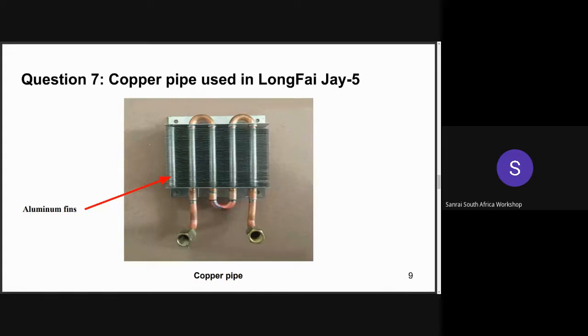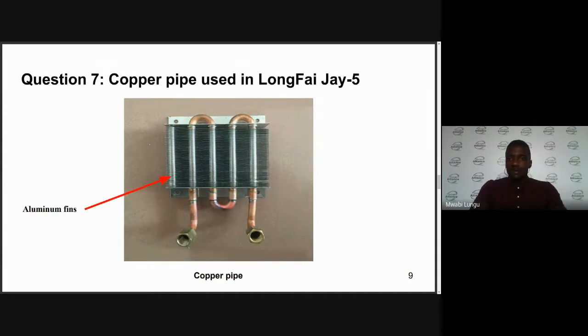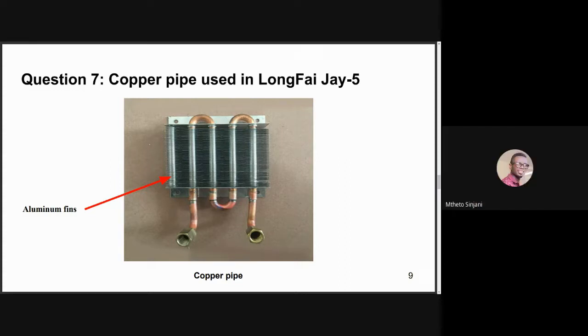Those are the easy ways to solve the problem of a leaking copper pipe. Thank you very much, Paulina. This is our final question, so we also have our final poll: have you ever used epoxy before? Give it 30 seconds for people to respond. For those not familiar with epoxy, it comes in two tubes you mix together, place on the material you want to bond, and it sets hard. There are different brands available — look around for what's available to you.